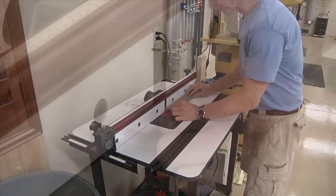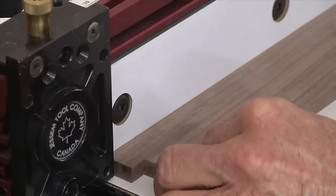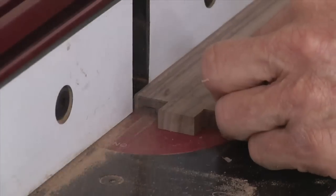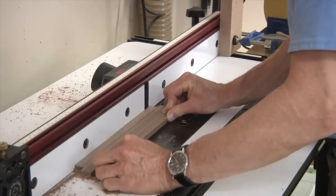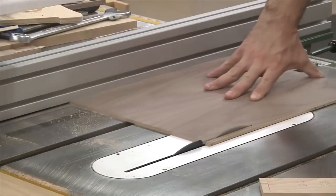Now we can make our bottom panel grooves using the router. Using stop blocks on both sides allows us to make a stopped groove in the mortise pieces, and the tenon pieces just get a simple through groove. Now we can measure for the bottom panel and cut the plywood to size.